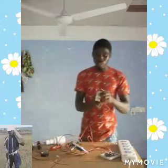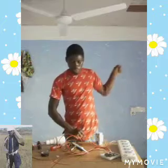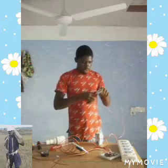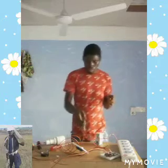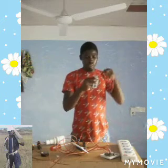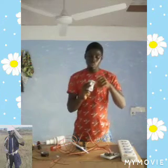Trip it on when you finish connecting. Now we feed our live wire — we connect it to the live terminal on the RCCB breaker. Make sure that it is all tight.